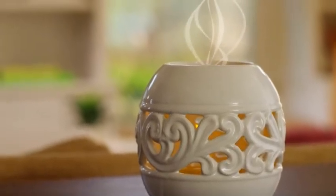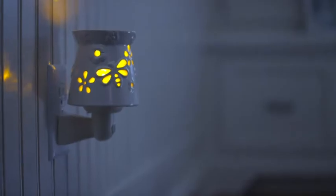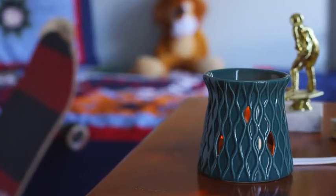Right away the warmer fills your home with fresh, long-lasting fragrance. It even comes as a night light. Simple, long-lasting, and no wax — so it's safe for my whole family.